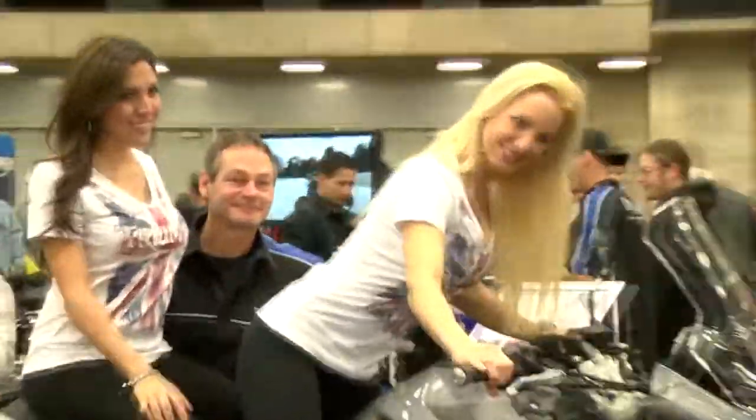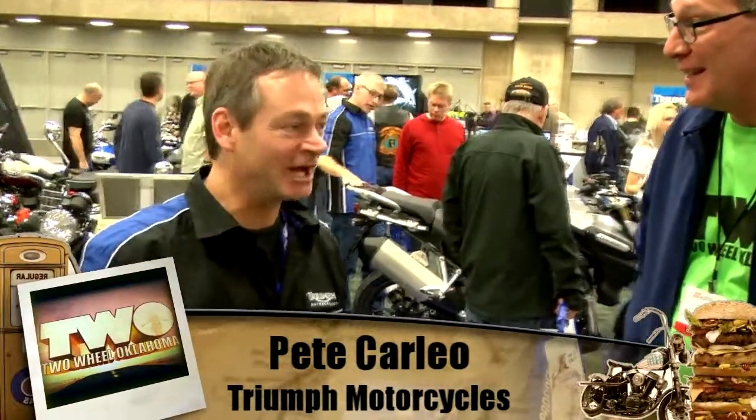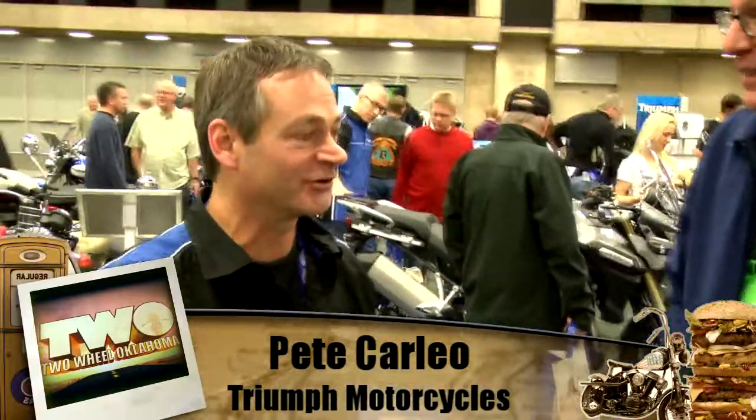Hi, Rex here for 2Wheel Oklahoma. We're here at the Triumph booth. Pete Carleo is going to tell us about a brand new model that was just introduced in North America, like two weeks ago. That's correct — we had this fly in from the UK two weeks ago from the San Mateo show. The Triumph Tiger Explorer 1200.